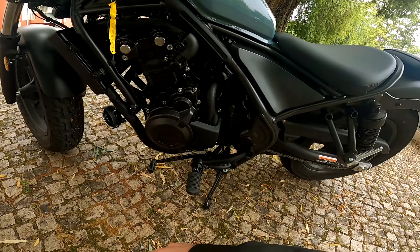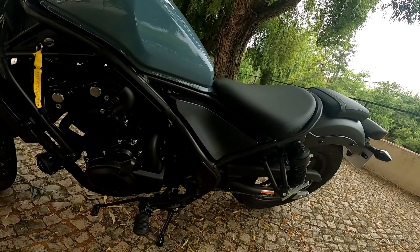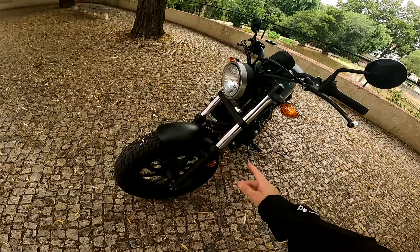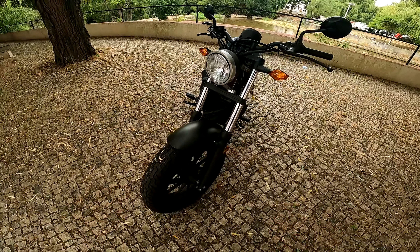Motor monocilíndrico, refrigerado à água. Aqui o pormenor da chave, que não é lá em cima na ignição, é aqui de lado. O banco deve ser removível. Depois temos uma suspensão normal aqui à frente. Uma lâmpada a imitar o estilo antigo retro, portanto aqui das shoppers.